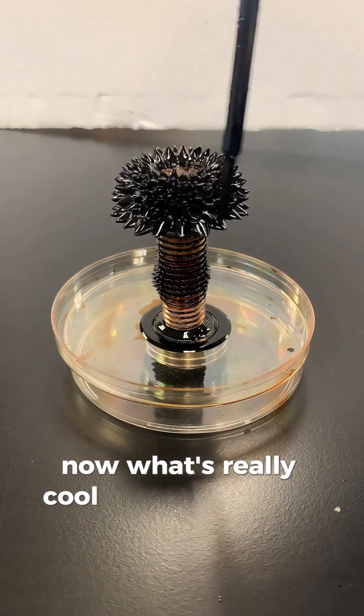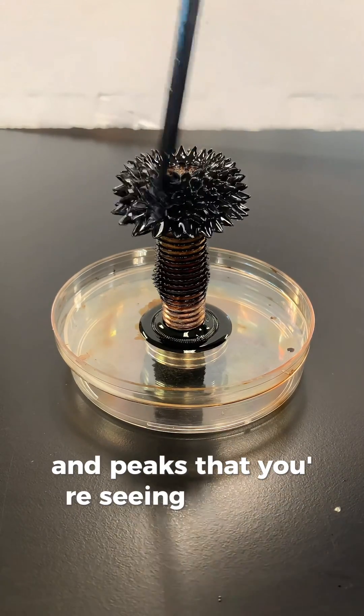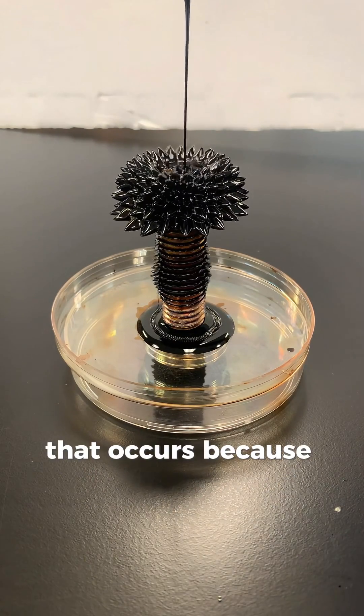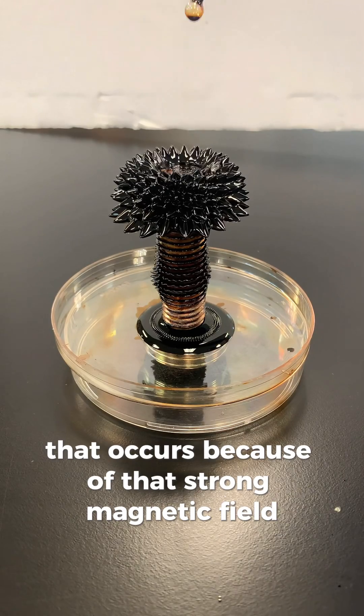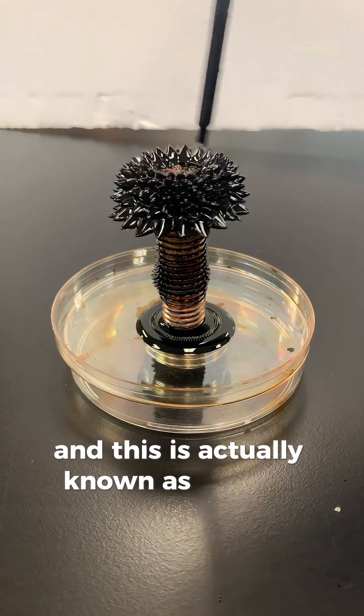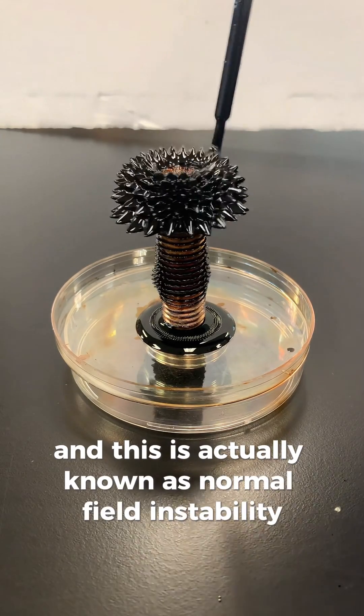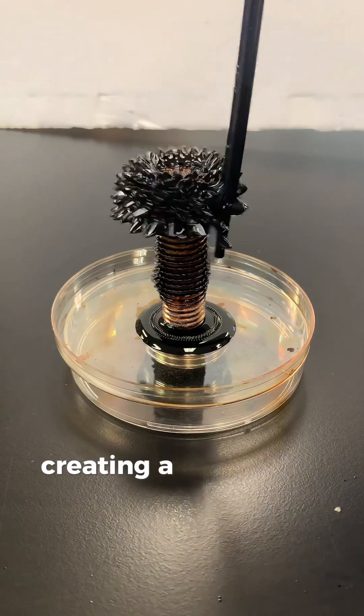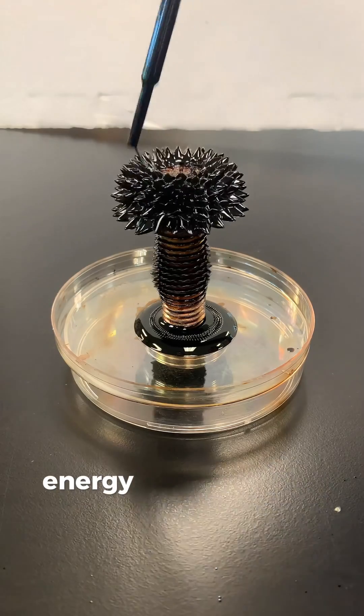Now, what's really cool are those spikes and peaks that you're seeing forming — or spikes and valleys — on that ferrofluid. That occurs because of that strong magnetic field. This is actually known as normal field instability, and that instability occurs by the fluid creating a shape that minimizes the total energy of the system.